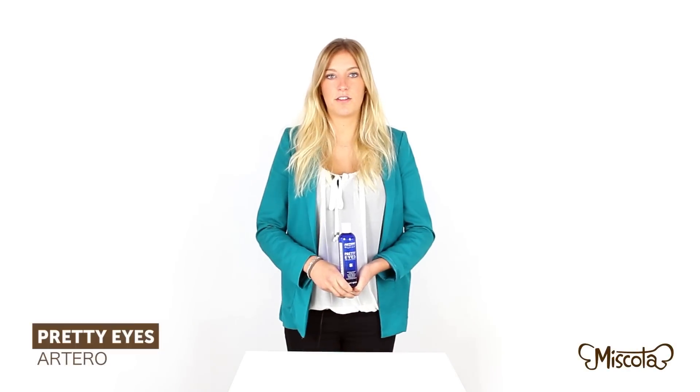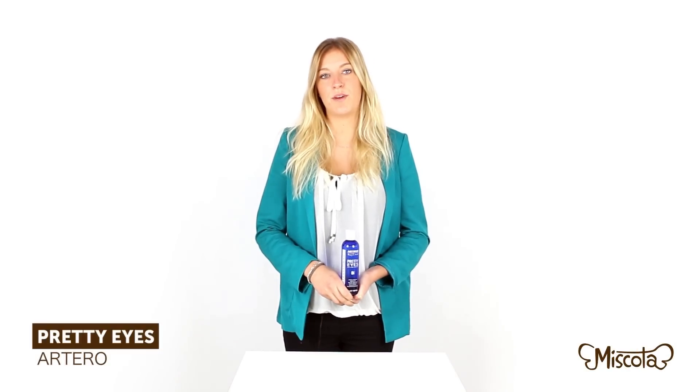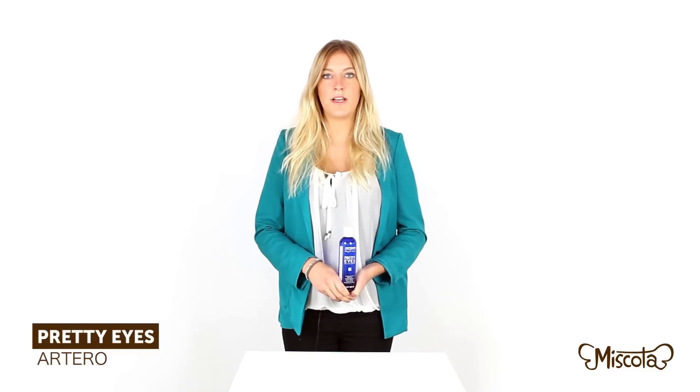It is important to keep the eyes of our dogs clean, free of clustered filth that may accumulate during walks and play. The cleaning should be done daily, and with it we can prevent future eye problems.